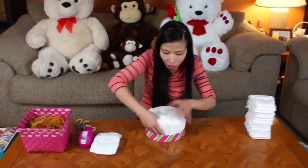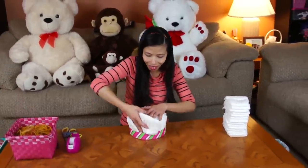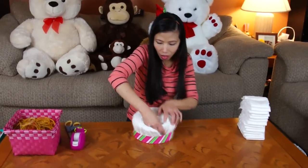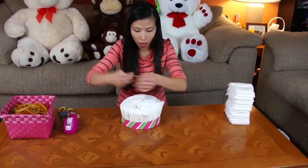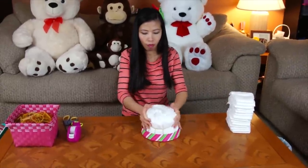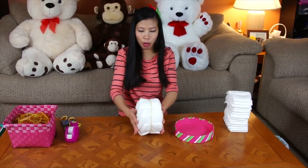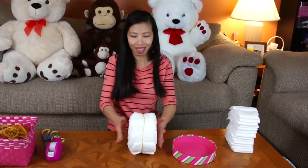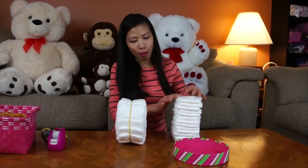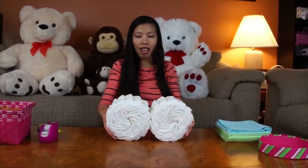It's almost 14. Here we go — we got the first wheel. Now do the same thing, make one more wheel. Now the two wheels are done.